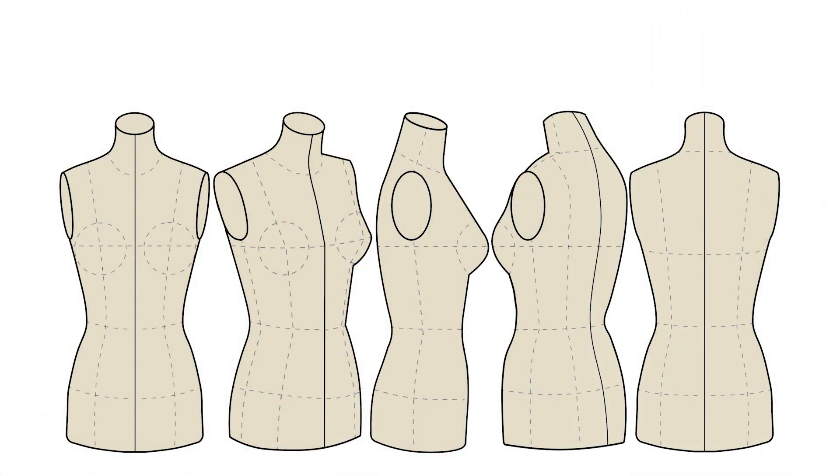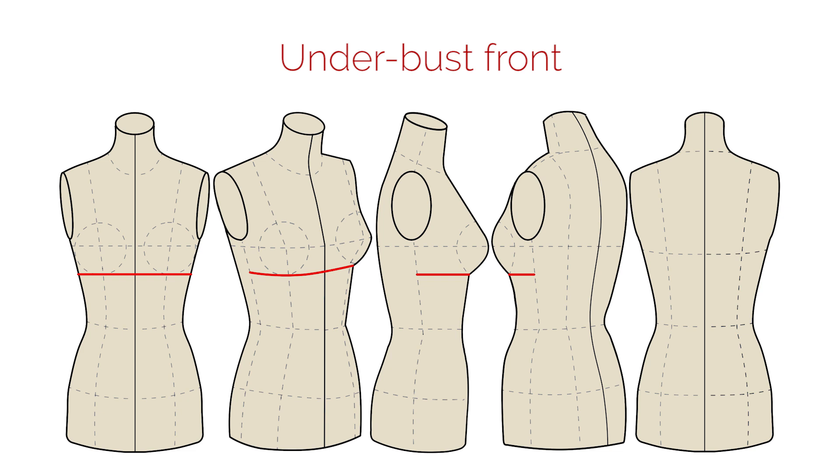The first measurement is named bust front — the measurement is from side to side through the most prominent parts on the bust. Please pay attention to the side view. I'm always focusing on the side seams of the dress; the measurement is through the breast from one side to another. The second measurement is like the first one, from side to side, but directly under the bust — from side to side through the front part of the body.